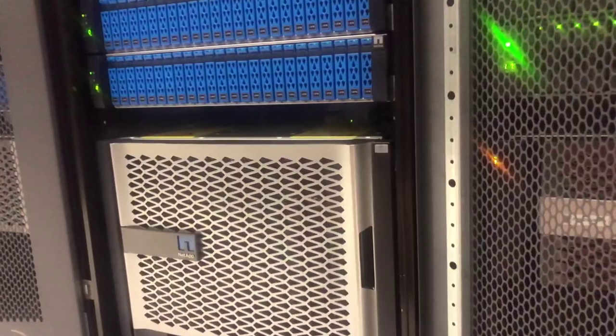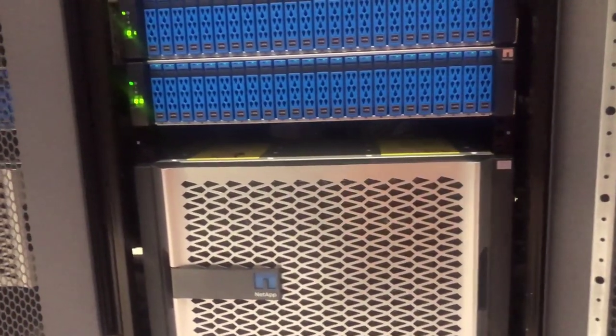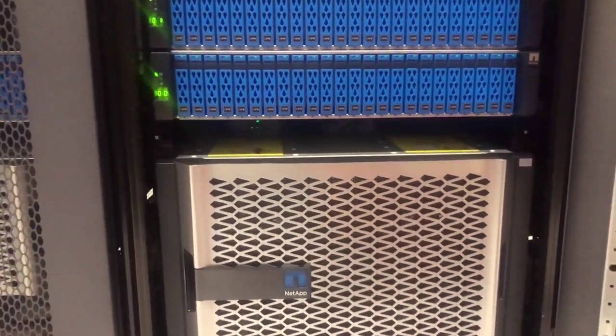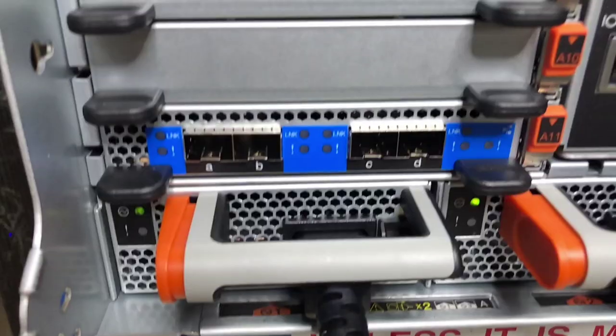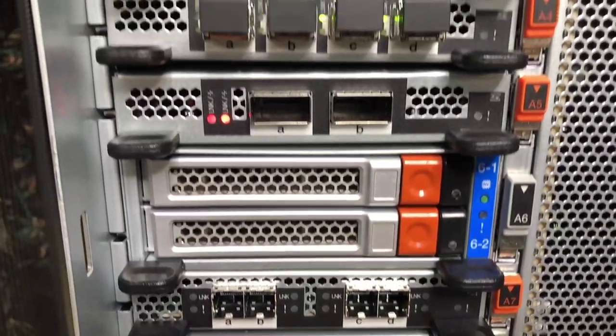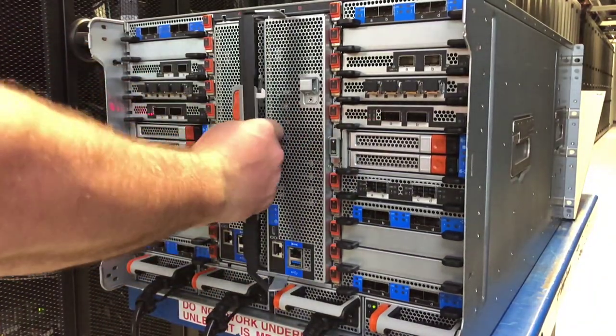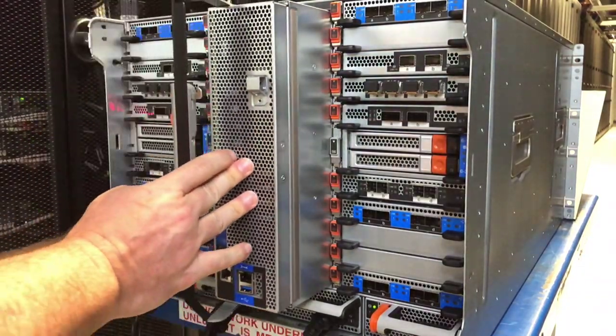In 2016, NetApp launched the A700 All-Flash FAS with a promise that we would allow and provide for in-chassis upgrades with a multi-generational chassis, and today we are honoring that promise. The A700 was specifically designed with all of the IO and expansion modules off to each side of the vertically mounted controllers to allow for service to them without having to wrangle huge bundles of cabling. While this does open the door for non-disruptive operations and makes full controller swaps completely seamless, it was also a necessary step in engineering and design to execute on that very promise of in-chassis upgrades.